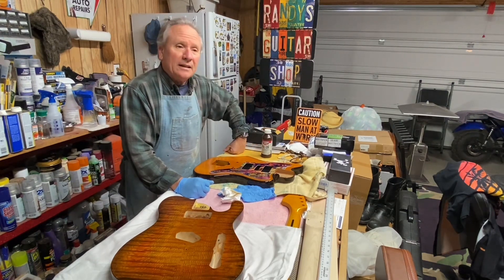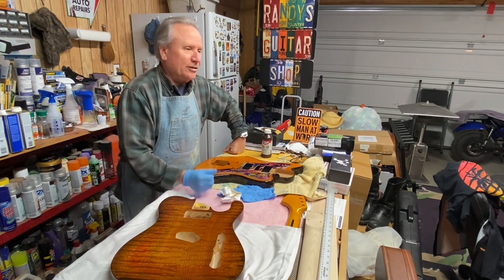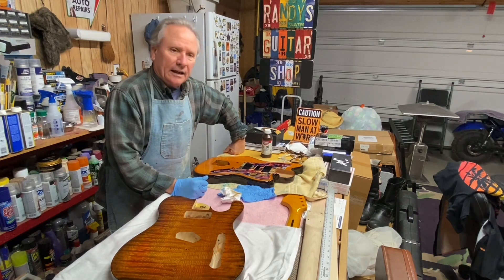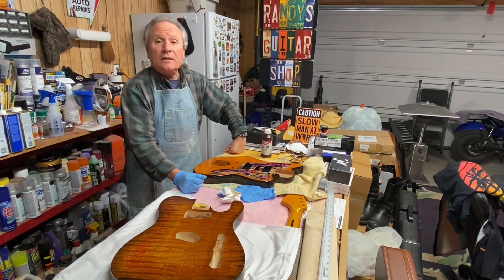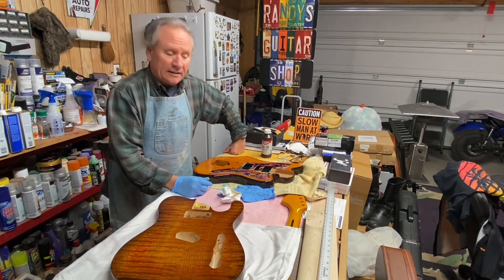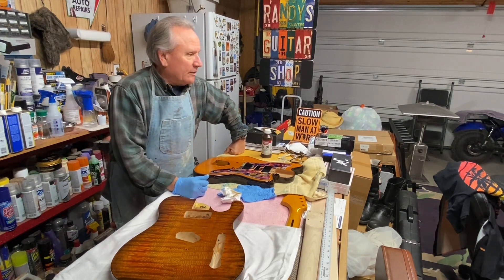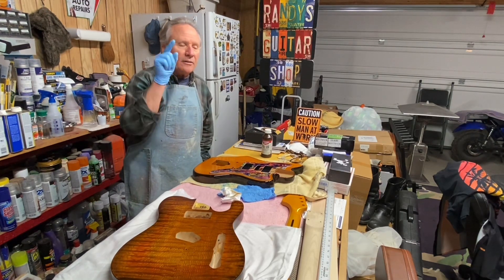Randy's Guitar Shop says to you: have a wonderful Christmas. Please pray for your country, your world, your friends — and now you can pray for us too, because we're sick, well at least not me yet. Keep everybody in your thoughts, especially people who need healing. If you like my videos, please subscribe, like them, share them with other like-minded guitar and amp people. Leave comments — I love them, and sometimes I actually take them to heart. I'll see you guys in the next installment. Take care of yourselves, be well, bye bye.